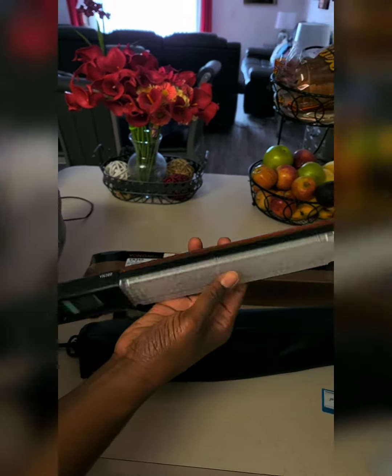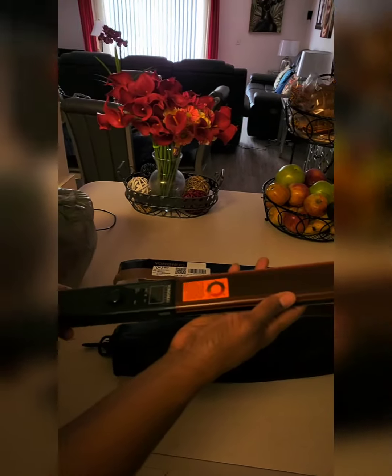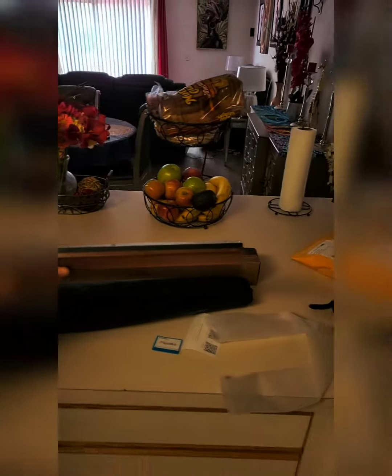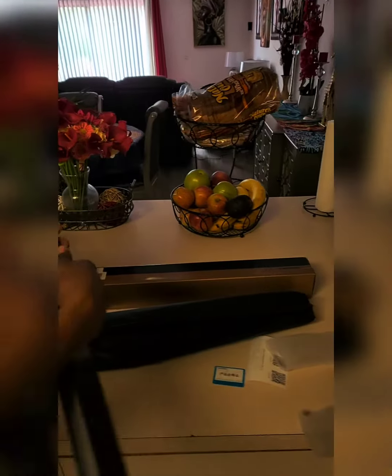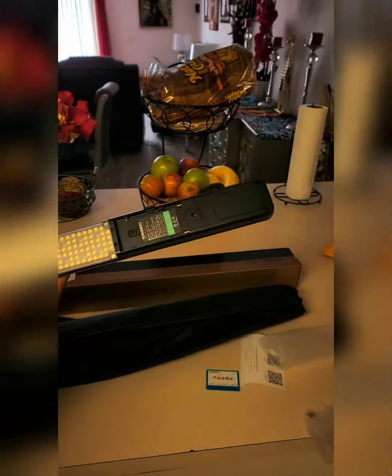The other one that's coming tomorrow will be the Daylight Pro — that one will have a remote control. We'll do an unboxing on that as well. It's actually not as big as I thought, and not as heavy as I thought. Nice and light, but it's big enough.